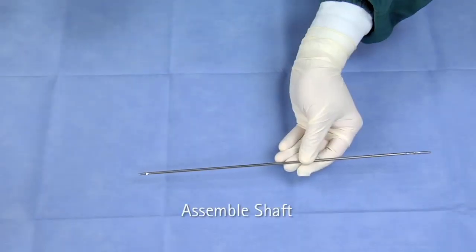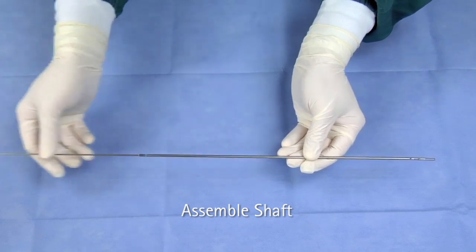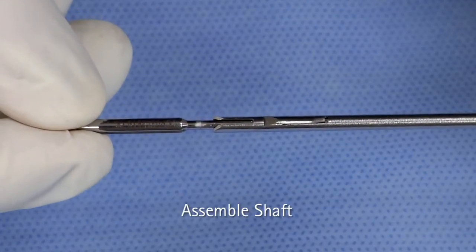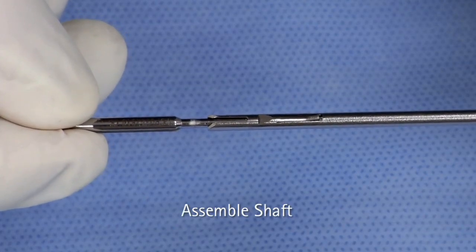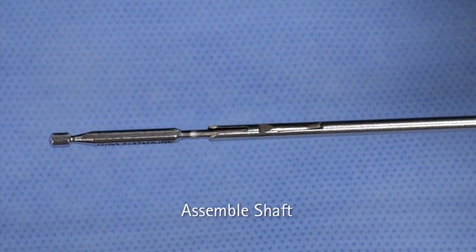To assemble the Sovereign Mini laparoscopic instruments, slide the push rod into the jaw insert as far as it will go, making sure that the labeling on the push rod is in line with the notch of the jaw insert. Rotate the push rod 90 degrees clockwise until it locks into place. The groove is then in line with the notch.